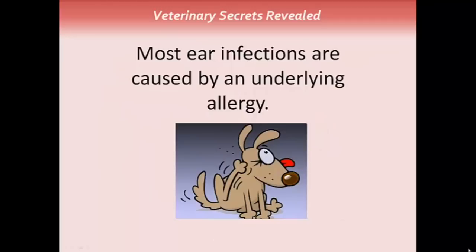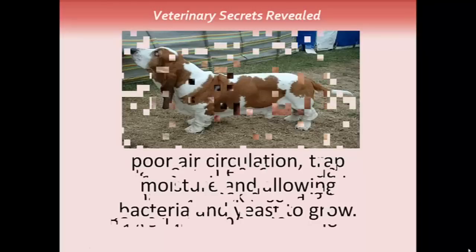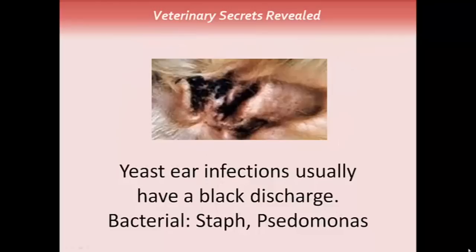Most ear infections have an underlying cause — most commonly, that's an allergy. Dogs with large floppy ears, such as this basset here, have very poor air circulation, which traps moisture, allowing bacteria and yeast to grow. Yeast ear infections usually have a black discharge. The bacteria that cause the infections include staph and pseudomonas.